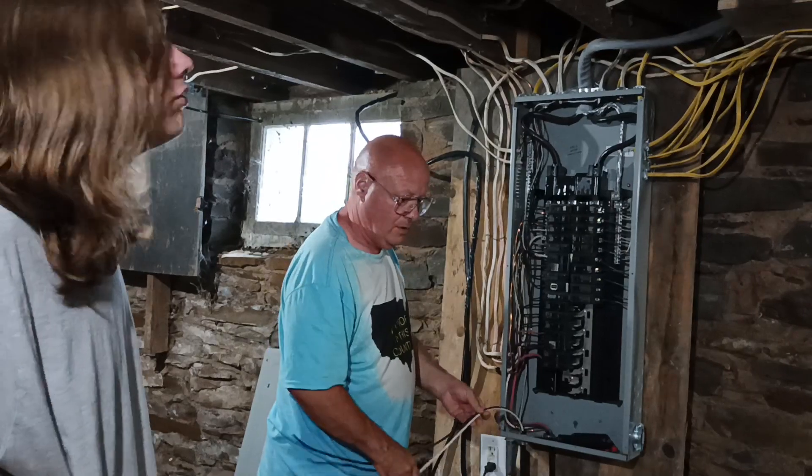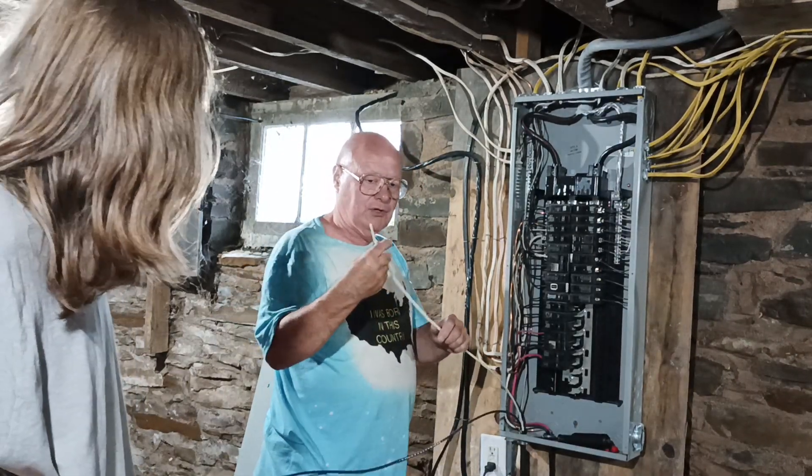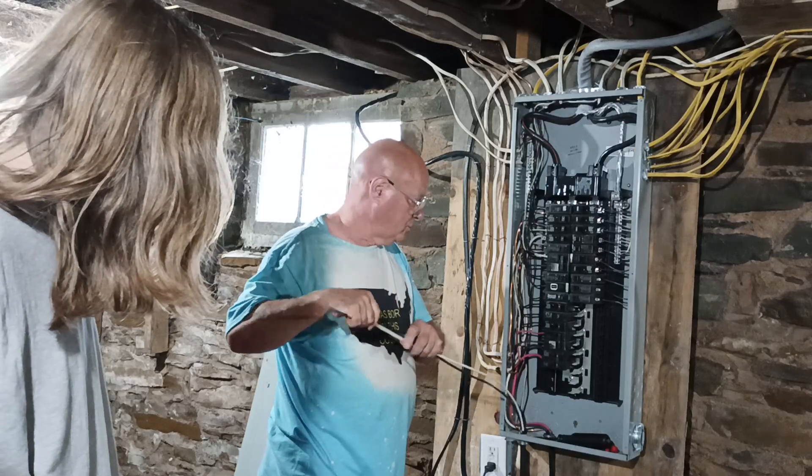In most cases — not all cases. In this case, white is alive. It's a 220-240 volt circuit.